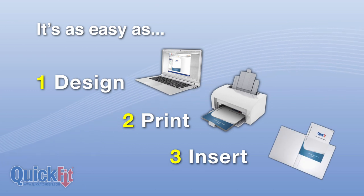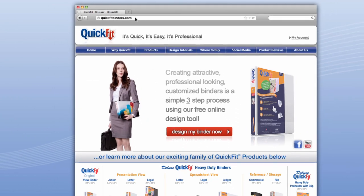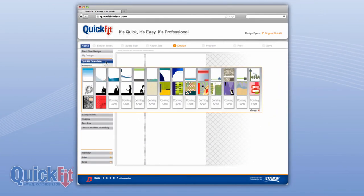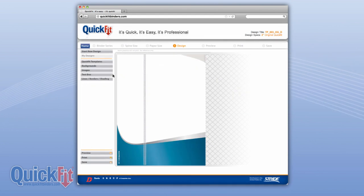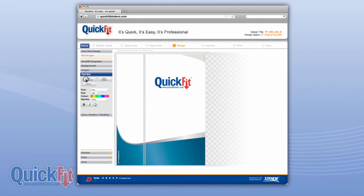Visit quickfitbinders.com to design your free customized cover label right from your own computer. You can choose from stock templates and backgrounds or create your own using the web-based design tool. You can upload images or company logos, configure multiple text boxes utilizing a variety of different fonts, colors and sizes.